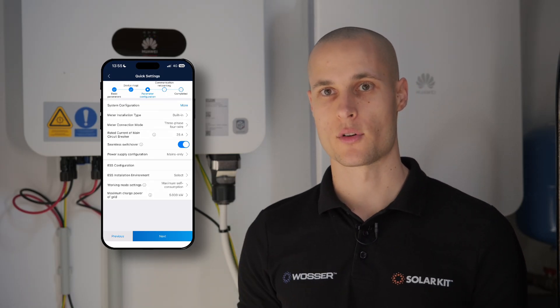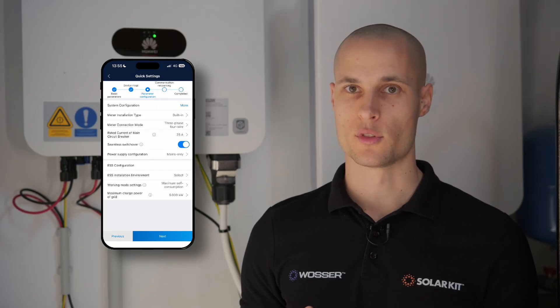On the smart guard, we have the ability to enable seamless switching, allowing the system to transition to island mode in just 10 to 20 milliseconds. This quick response ensures a smooth switch without interruptions.